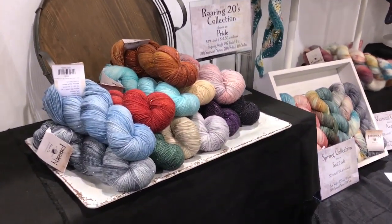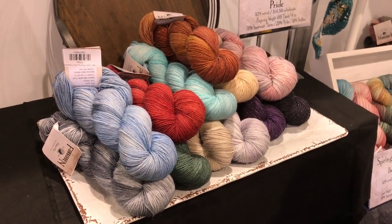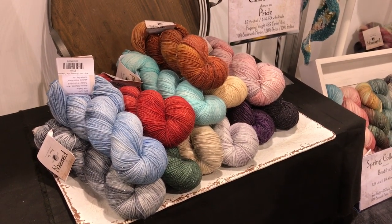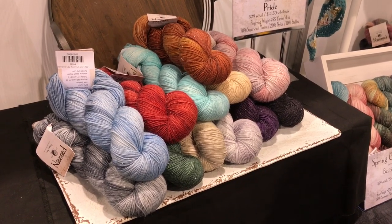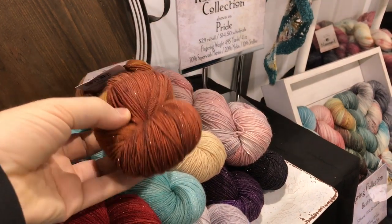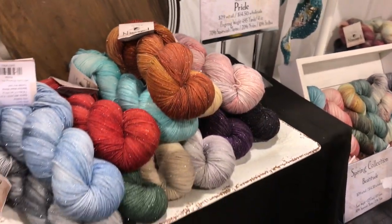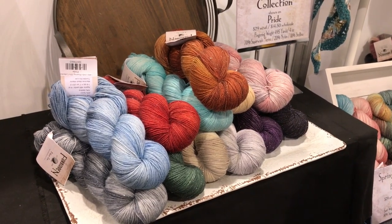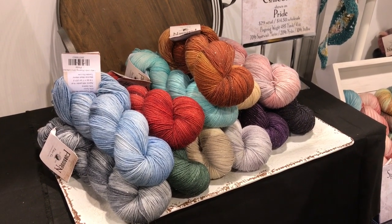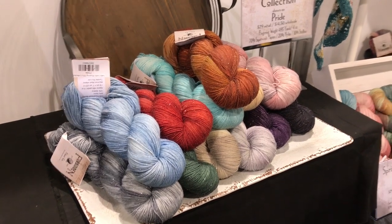New for this year is my Roaring Twenties collection — it's a celebration of the 1920s since we're now in the 2020s. It has colorways like organized crime, right to vote, speakeasy, the Charleston, just anything that was popular in the 1920s. It's a mix of really deep, vibrant tones as well as subtler, more pale tones to work for any season.